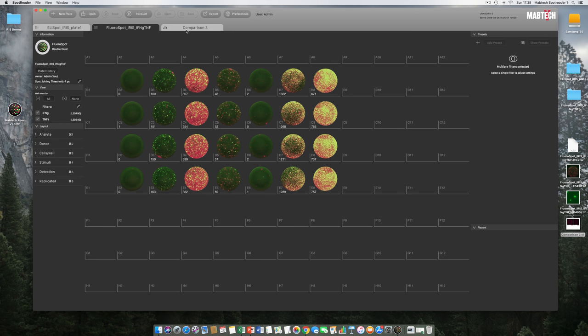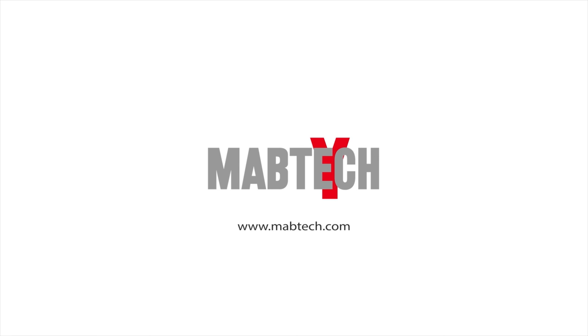This concludes our first YouTube introduction to Moptek Iris. We hope this technical tutorial has been interesting to watch and has given you a lot to consider. For more information please contact us directly at moptek.com. We look forward to any type of feedback. Thank you and goodbye!